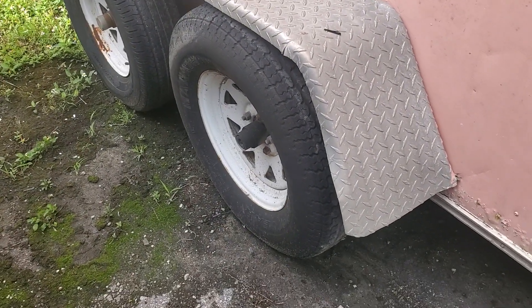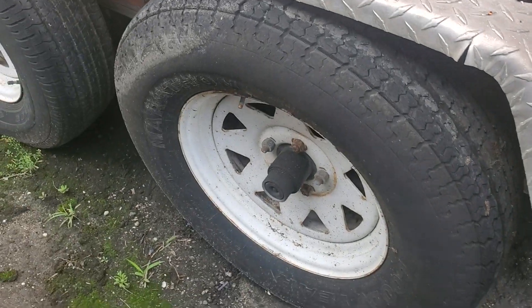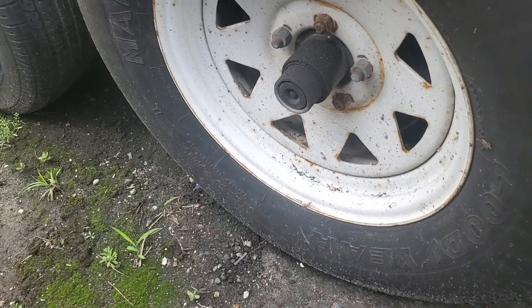The fenders look good — a few dents here and there, a little crack there. The tires, they look good; they don't look dry rotted. Let me look up close.